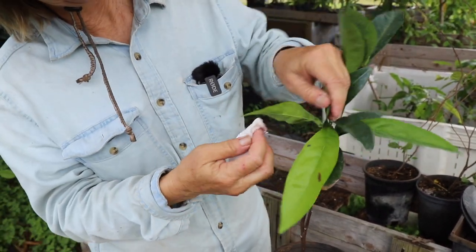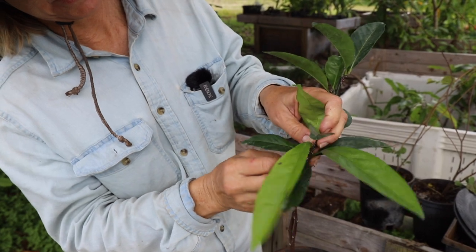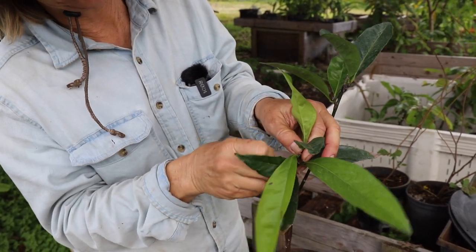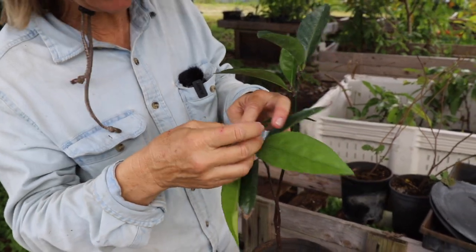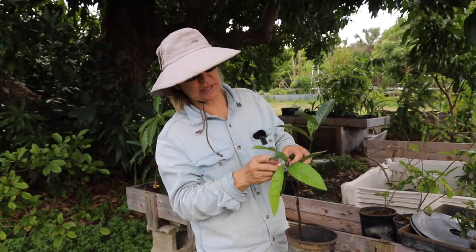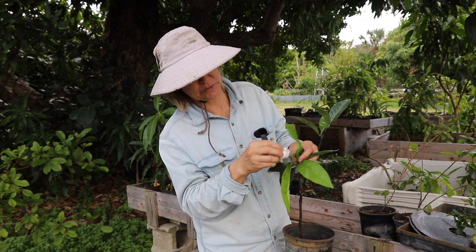If you try getting it off this kind of way or some other way — spraying it or whatever — and that doesn't work, then you can go to neem oil or other agricultural oil products. And if that doesn't work, then you step it up to Malathion. But I don't use the nasties — I just try to get rid of it in the simplest, lowest impact way possible.